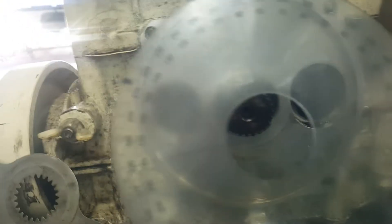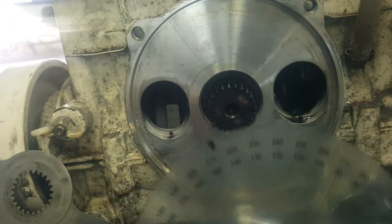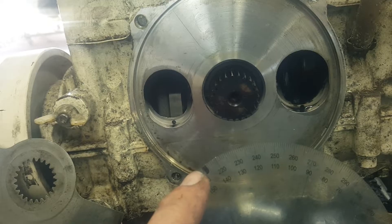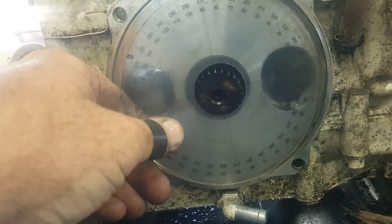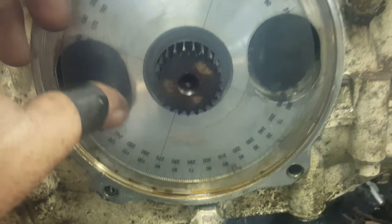Get a timing wheel — you can get it online from SBT or wherever. Mark whatever engine you have and the timing number they give you — this one is again 147. Then just stick it on there, making sure it's not upside down with the numbers reading wrong.